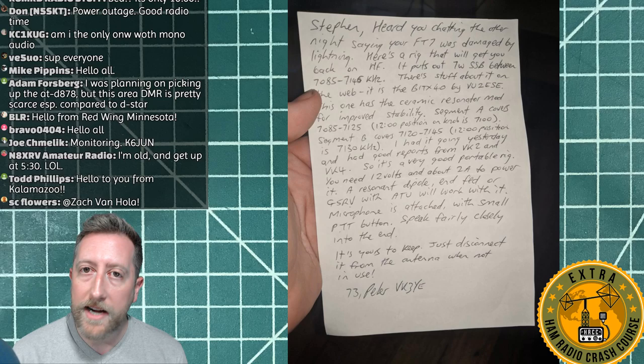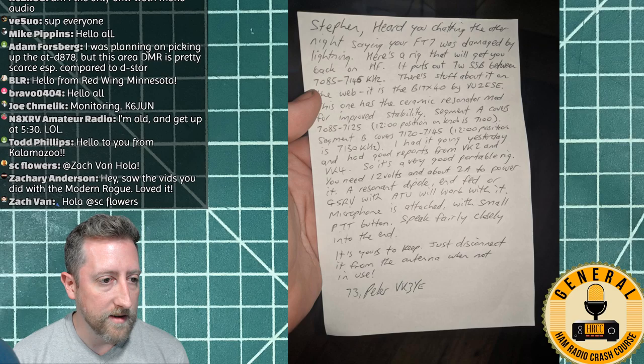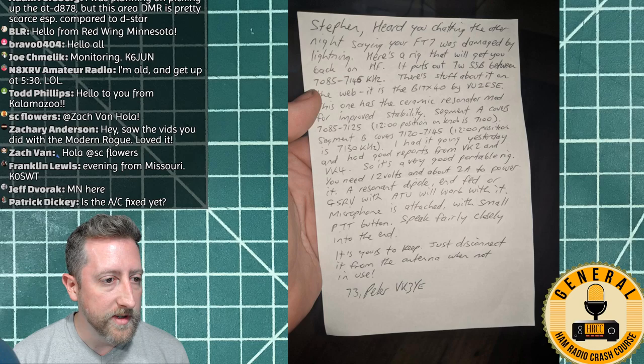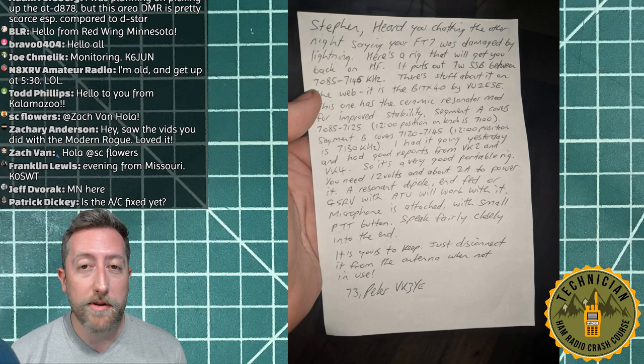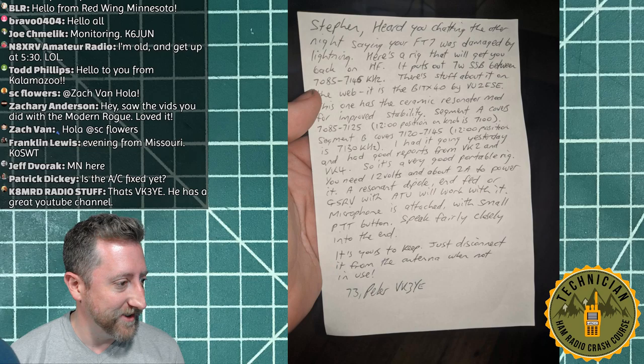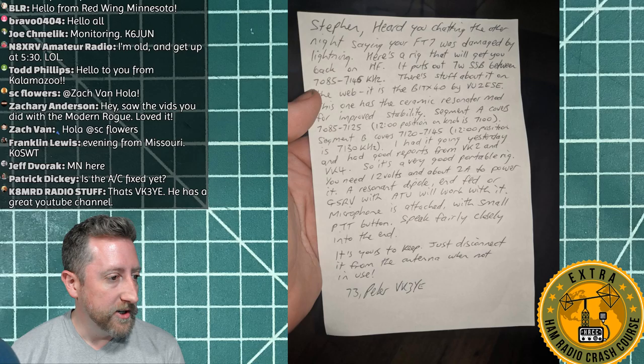VU3YE, kudos to you — that's awesome. There are lots of stories of people getting donated a radio in amateur radio, either to get started or to get back up and running. We've got Kalamazoo in the house and a couple of people from Modern Rogue who saw that episode. There is one more planned, centered around HF.